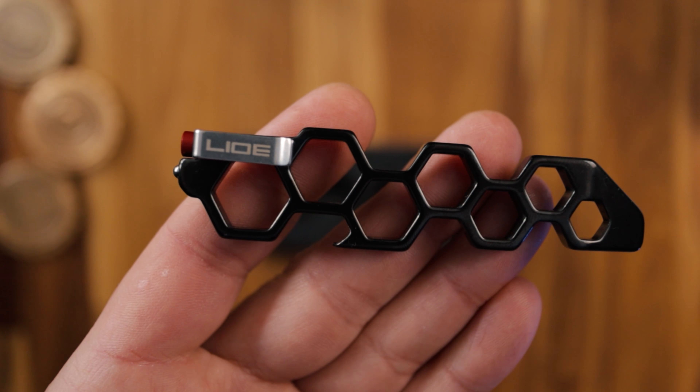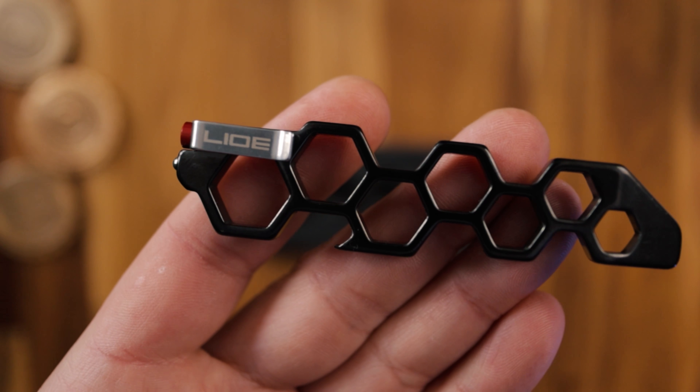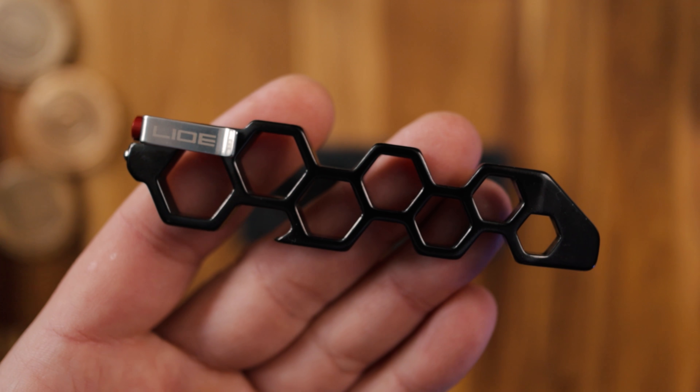Then obviously we can see these hex bolts, which as I said about the box earlier, are sort of in keeping with that style. They are actual hex bolts.